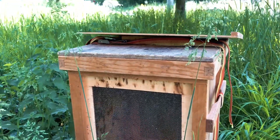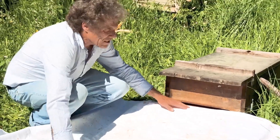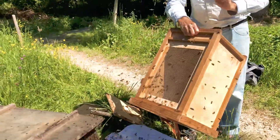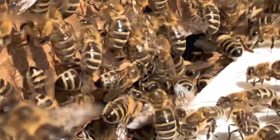I have a swarm in a box and I will put the box on a floor sheet in front of the entrance hole, and the bees and the queen will walk in. If you are lucky you will see the queen. Here is the queen.